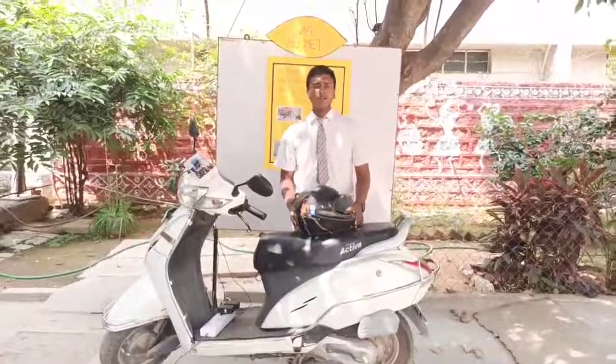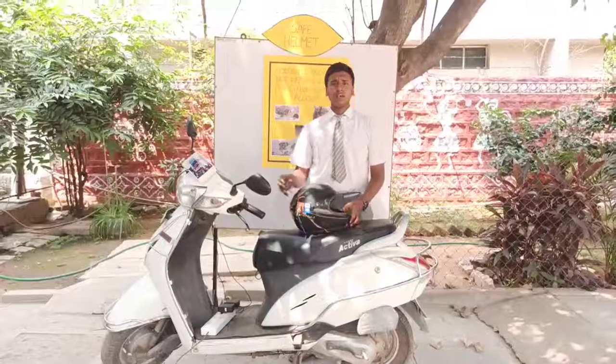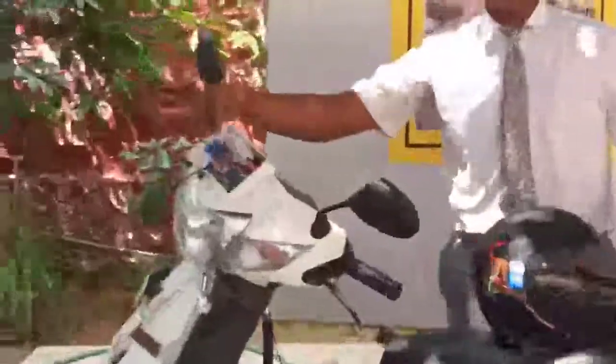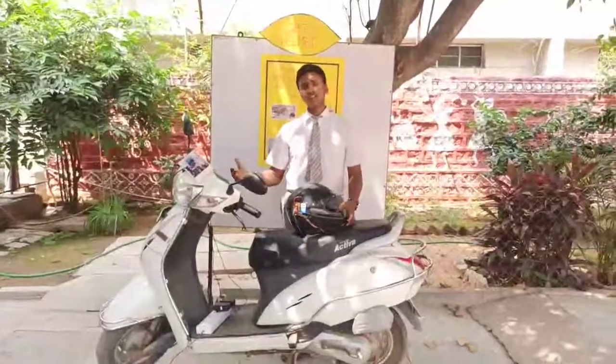Whenever the driver removes the helmet, the press switch present under the helmet comes to its stable position. This information is carried by the transmitter to the receiver and then from the receiver to the Arduino. The Arduino analyzes the information and gives an output command to the engine to stop.